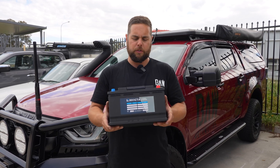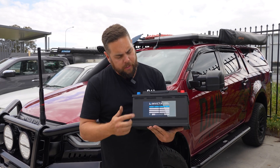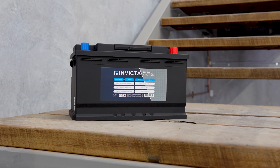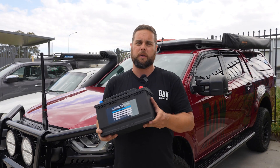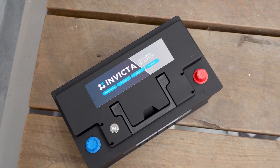Hey guys, it's Brent here and today I want to talk to you about hybrid lithium starters. This battery in particular is from my mates at Invicta Battery — this is my preferred choice for hybrid starters. It's under-bonnet capable, so you can put this under your bonnet with no dramas. These guys are warranting it for three years, and I've got it in our D-Max and in my Cruiser — I've had it for a few years.